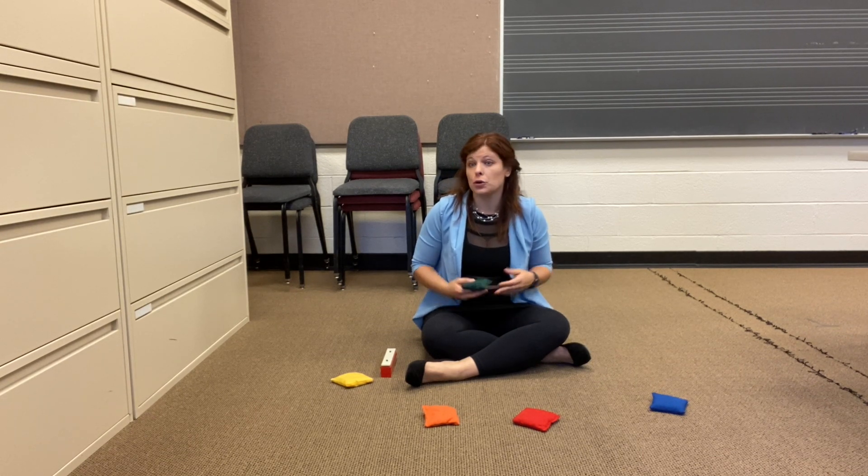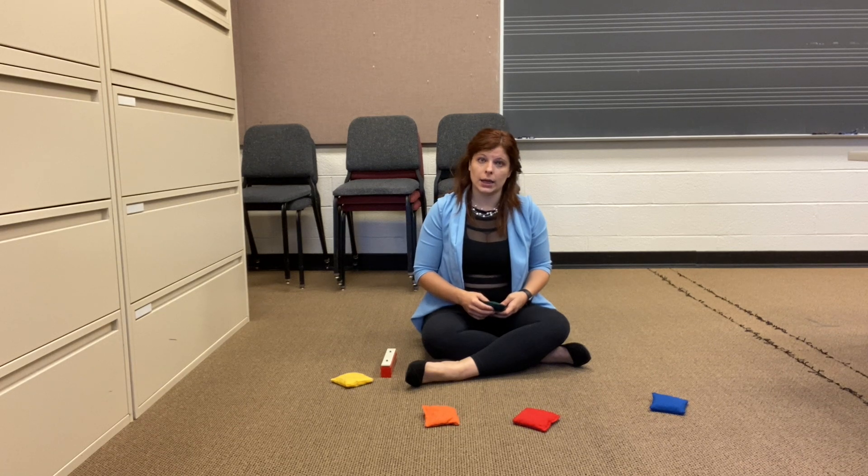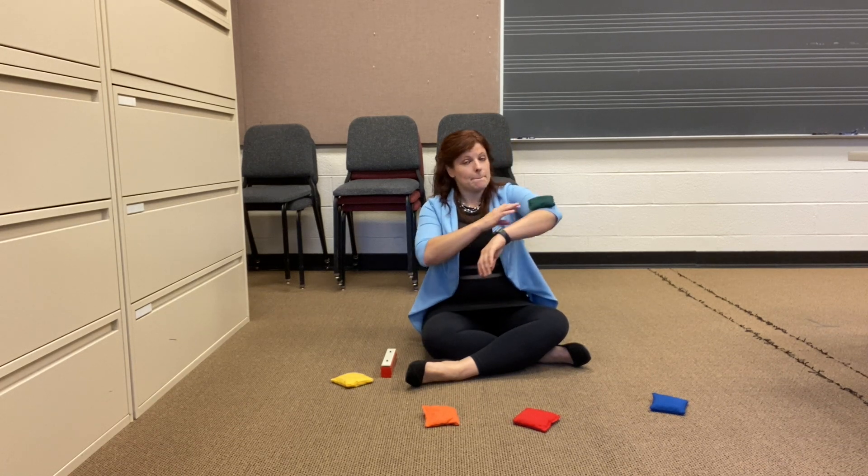Let's do one more spot. You can do a spot we've already done or a new spot. What are you going to choose? I'm going to choose my elbow.